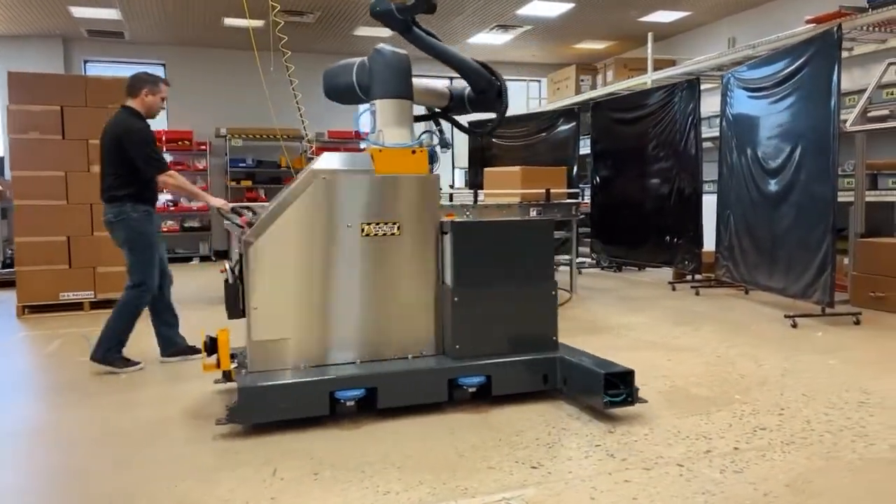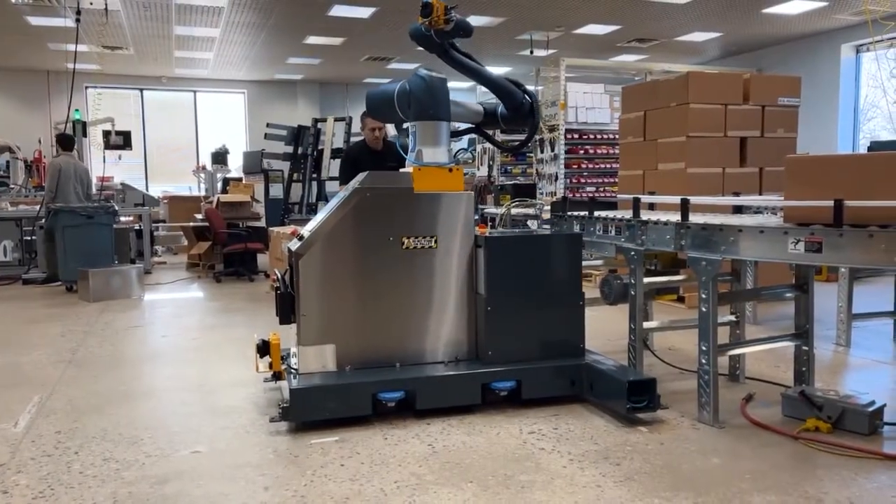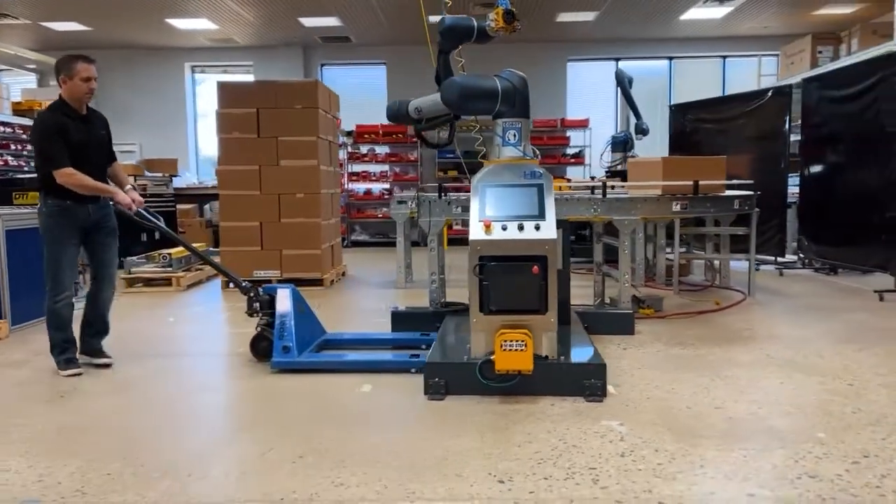Following removal from the crate, the Palletize HD is easily moved by a pallet jack or forklift. Once the HD is positioned at the end of the packaging line, system setup can begin.